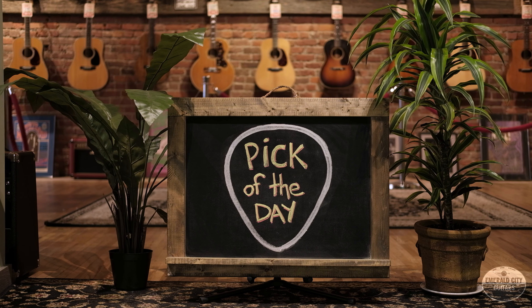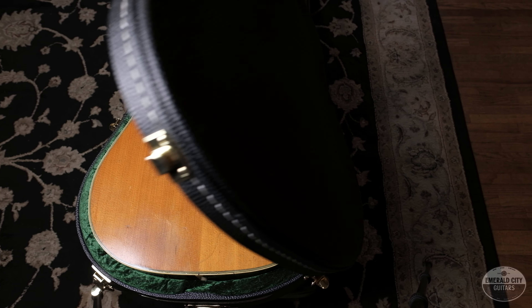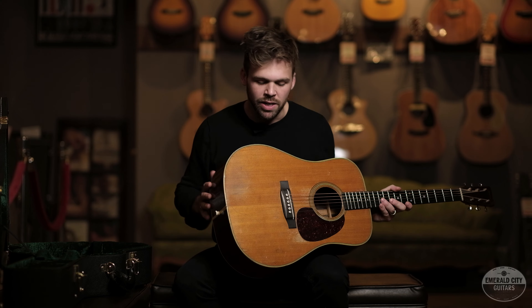Hey guys, Trevor Boone from Emerald City Guitars. My pick of the day is this 1952 Martin D-28. We did a video on this guitar a couple of weeks ago, and I just wanted to put it in the hands of another player. We have Dan Phelps coming in today.